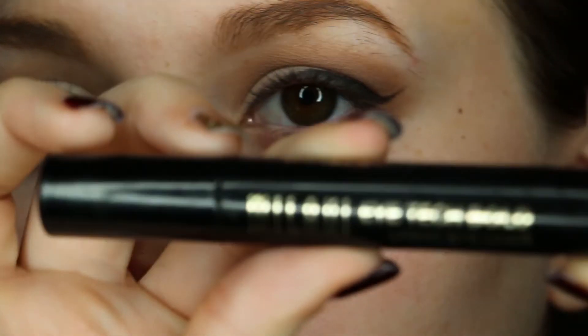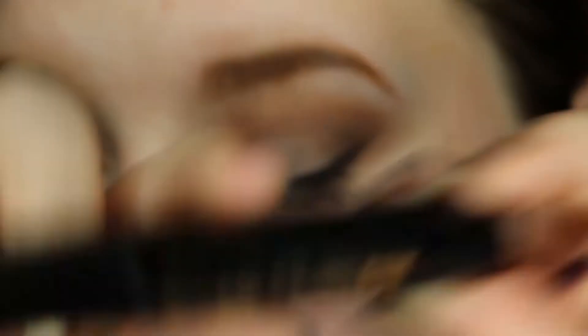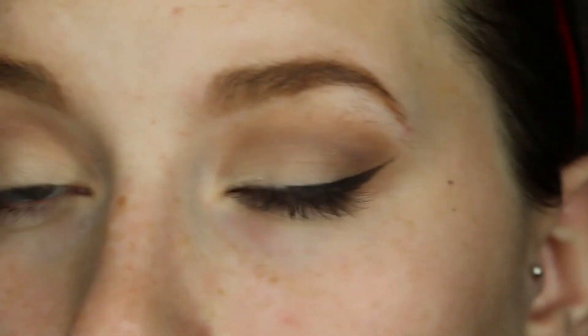Just because it's not as dark as I want it to be, I'm going to go in with the Milani High Tech liner and I'm just going to be going on top of that. Some days I like doing this when I want a really dark wing and my gel liner didn't do the job, but usually it does.